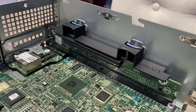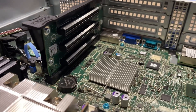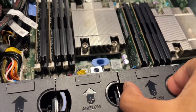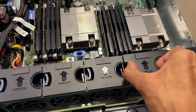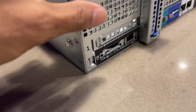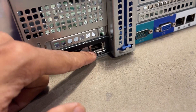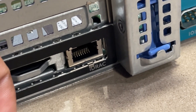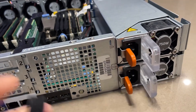We also have three PCI slots for expansion, allowing us to tailor the server to our specific needs. I'm particularly impressed by the modular fence, which can easily be swapped out for maintenance and upgrades. Let's not forget about the iDRAC port for remote management, which will come in handy to access the server remotely. The R520 also comes with dual 750-watt PSU power supplies for redundancy.